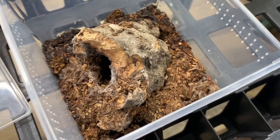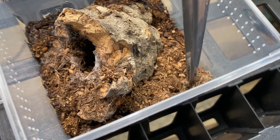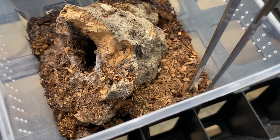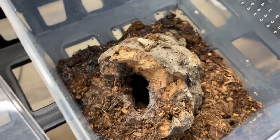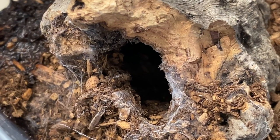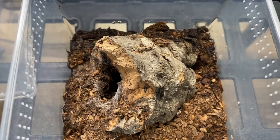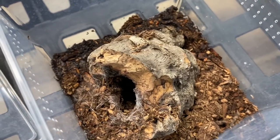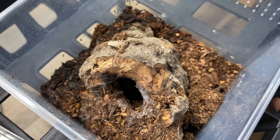The next spider that molted is my Poecilotheria miranda — this is one of my two slings, and it just molted. We'll take the molt out while she's in her burrow, which is convenient. I'm really happy to have these — they kind of dropped off the face of the earth in the Canadian hobby. There are a few people with females and hopefully some males; if not, hopefully one of mine is male. They're a very underappreciated Poecilotheria, so it's nice to have two.